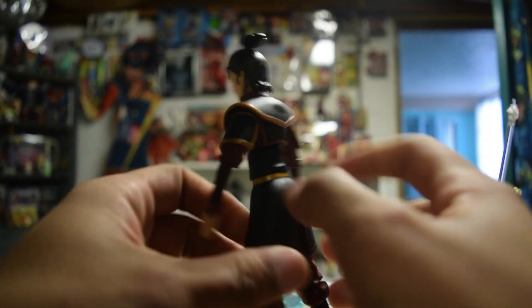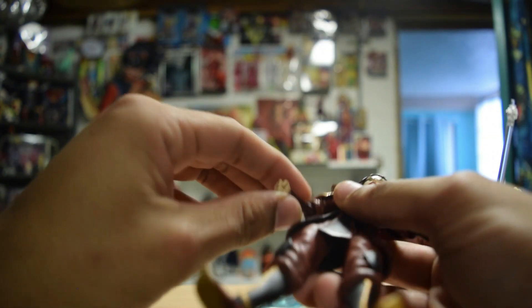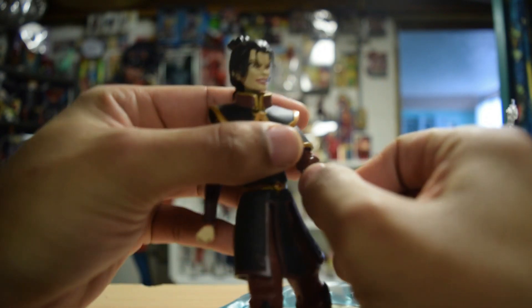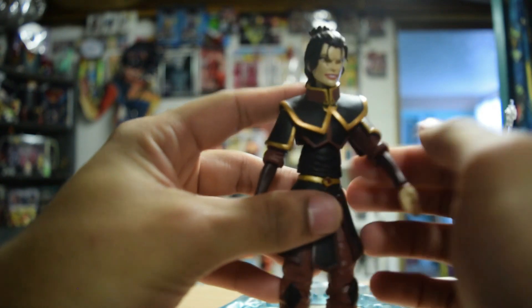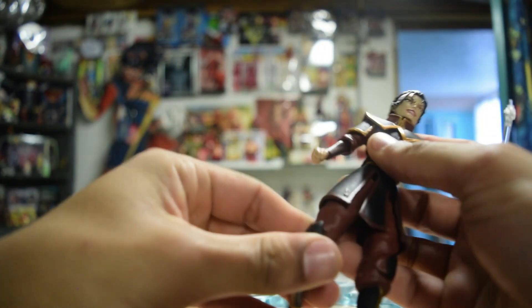With Azula and Aang, I've come to realize some of the hand work gets a little lazy. There's not very good articulation in her arms because of the big ruffled elbow areas.